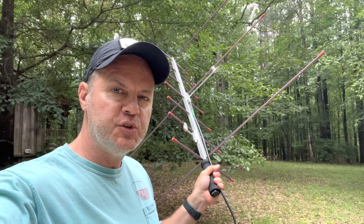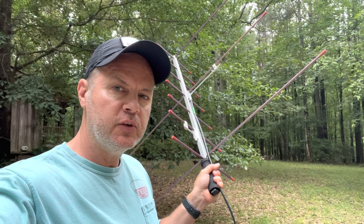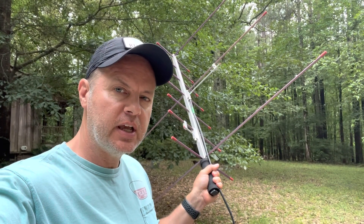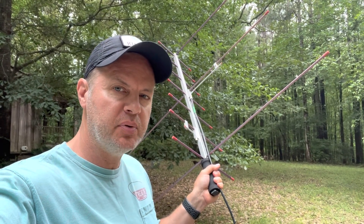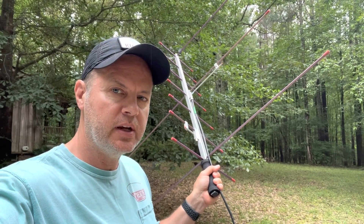Hi everybody, this is Joe Domileski, KI4ASK, and we are going to work a pass of the International Space Station using APRS and the Kenwood D-72 radio.